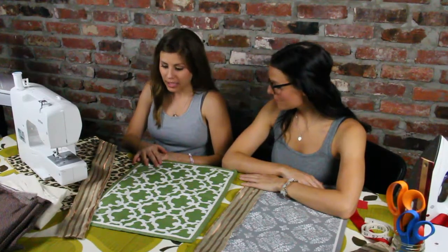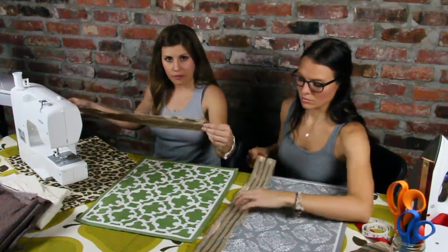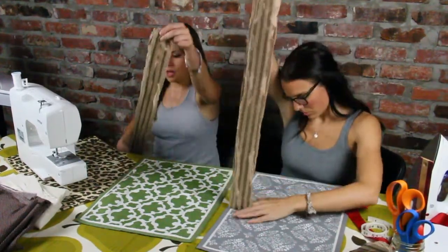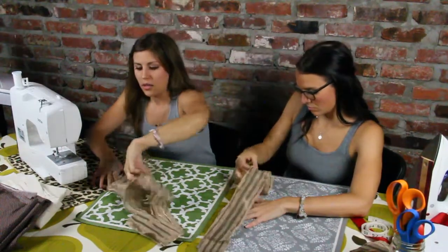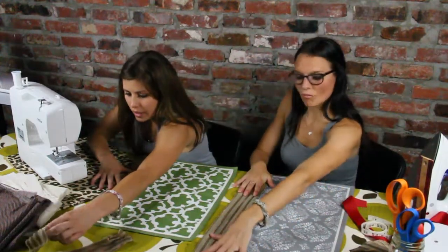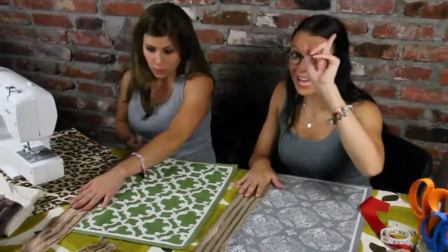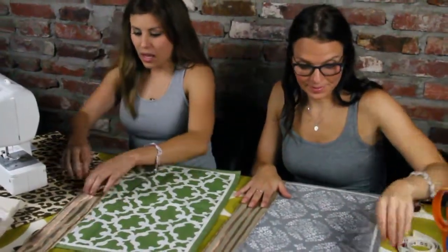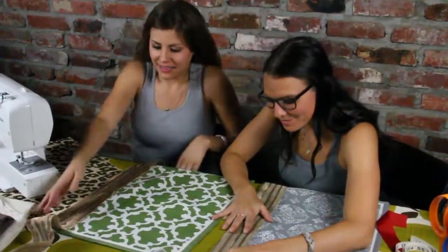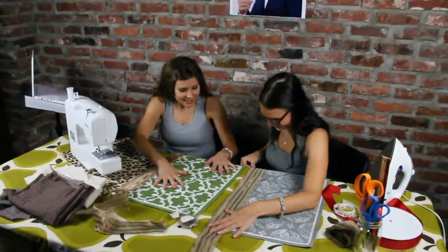Now we're going to get ready to start sewing. What you're going to need to do is take your piece that you just cut and fold it in half. Depending on what placemat you get, just find your center, then place it at the center and unravel it out on both sides so you know where it should go. If you're not a seamstress, I'm going to pin it so I know where it needs to go.